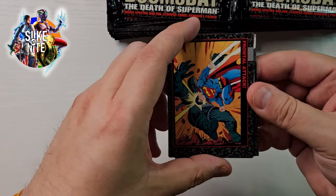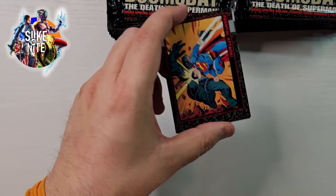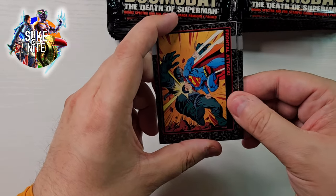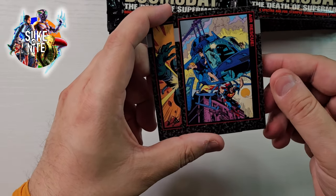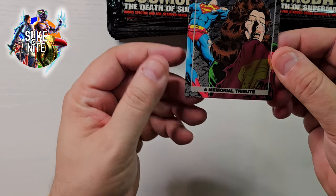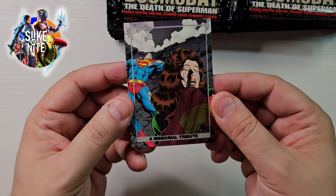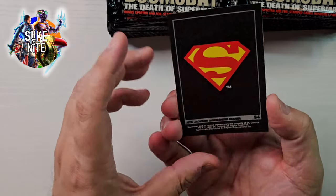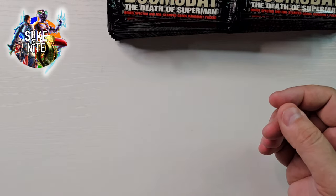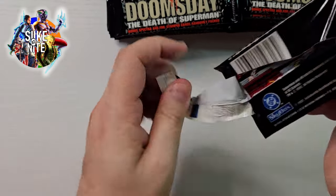Hey, look — we got our first hit here! So let me go through these last cards and we'll peel off this hit. Oh, I've revealed it — dang. A Chrome card of... a Memorial Tribute. Look at that. Wow, that is a really pretty and sad card. S4. All right, so we're going to put that aside. I didn't put any top loaders out here, but we'll get some by the end of the video.